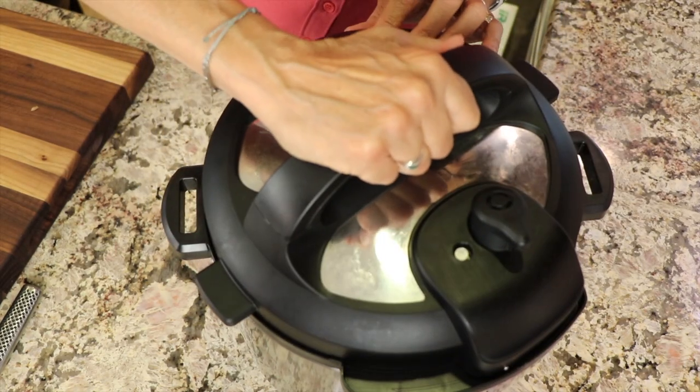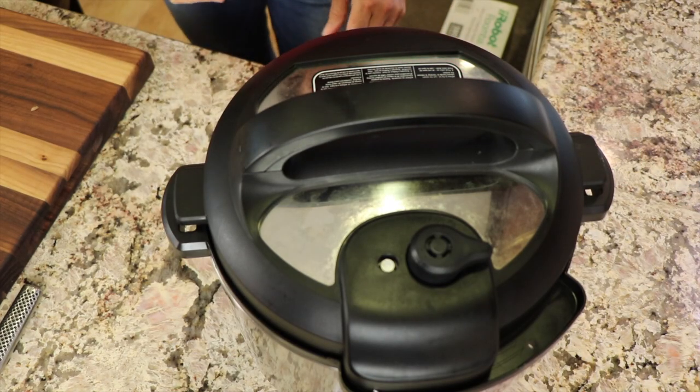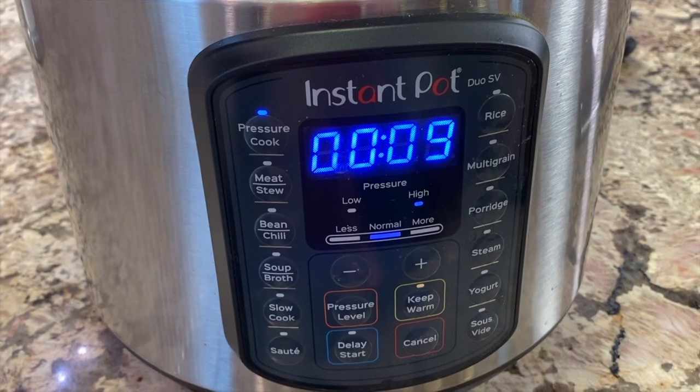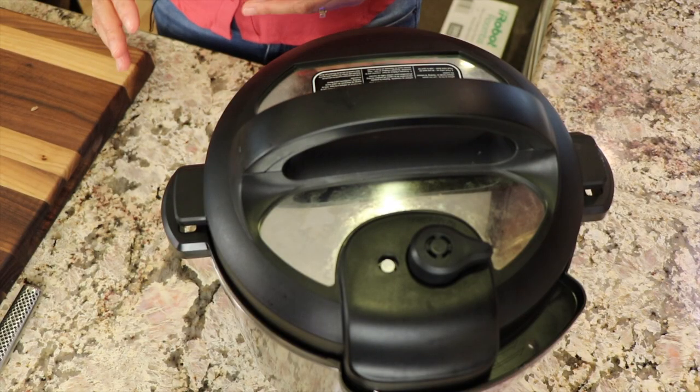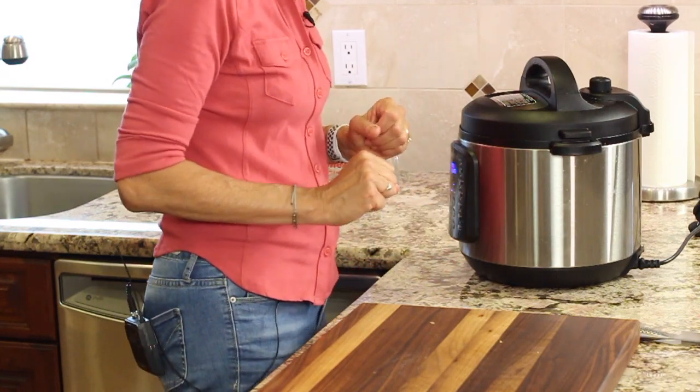We'll just place our lid on here. Make sure that our pressure release valve is in the right position, and I'm going to pressure cook these for nine minutes. When it's done, we're going to do a quick release — not a slow release. We're going to get those out of there right away because we don't want them to overcook.